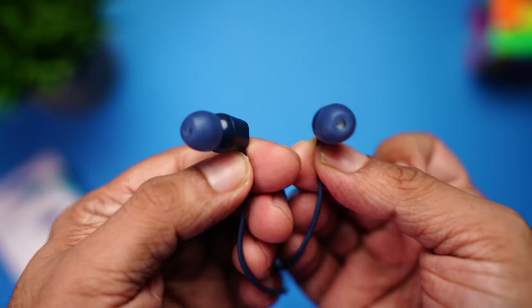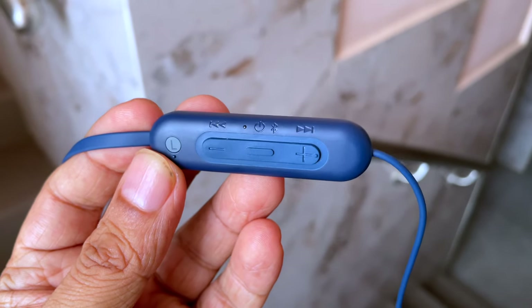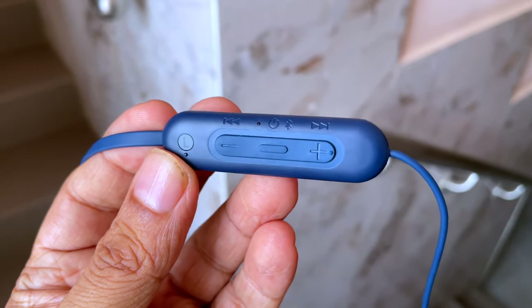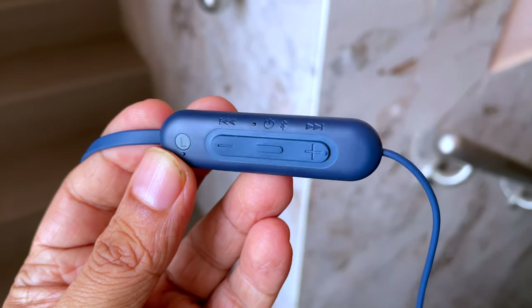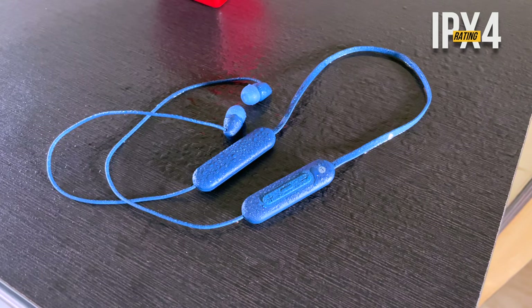These earphones don't magnetically attach, which is something we're used to seeing on most neckbands, but that's not a big deal. The controls are very easily accessible on the left capsule — you get pause, play, next track, previous track, volume up and down, and the power button. It also comes with IPX4 rating, so it's protected from mild splashes and sweat, making it safe for runs or the gym.